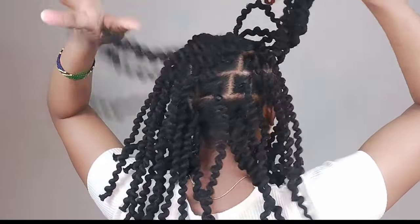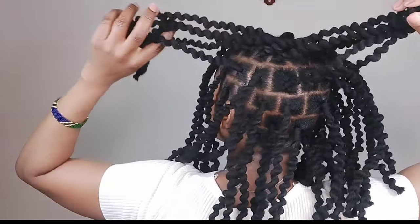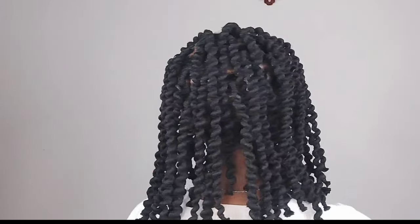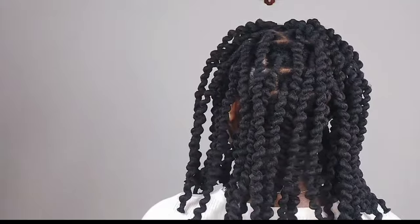Guys, this is the final result for today's video. I hope you enjoyed watching and got something from it. If yes, kindly subscribe, like this video, and don't forget to share with someone you wish knew how to braid this hairstyle. I love you guys so much and I'll see you soon on my next video — bye bye!